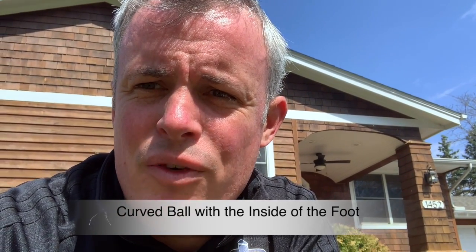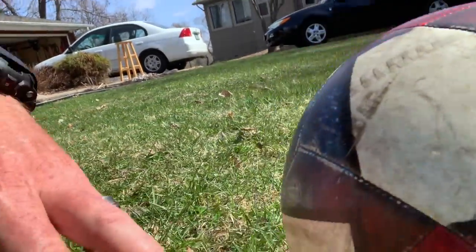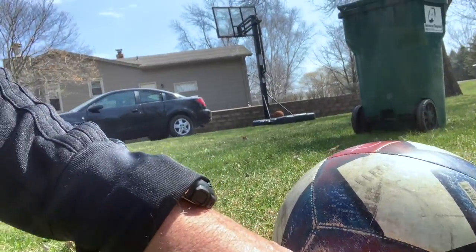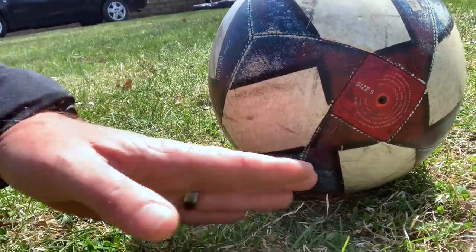This time we're going to attempt the curveball with the inside of the right foot. To start off with, let's mark the ball — as you can see the soccer ball here, what you want to try and do is, if you're coming at it, try and hit where the size five is, just underneath the ball here.